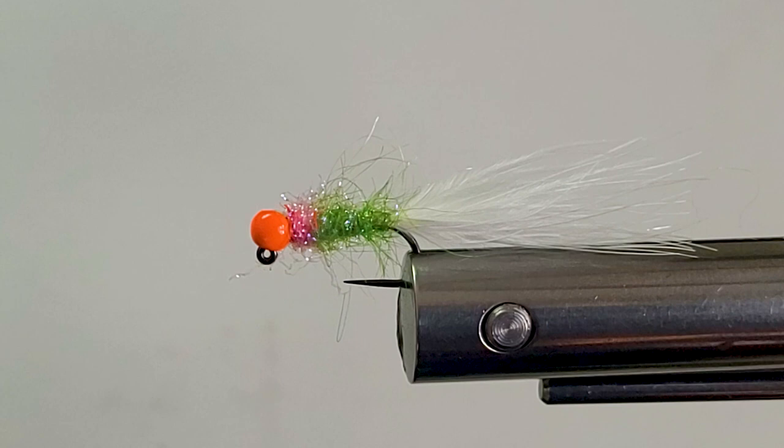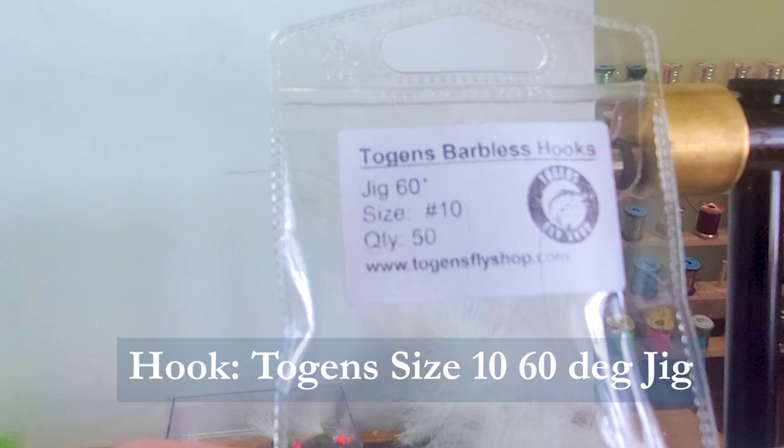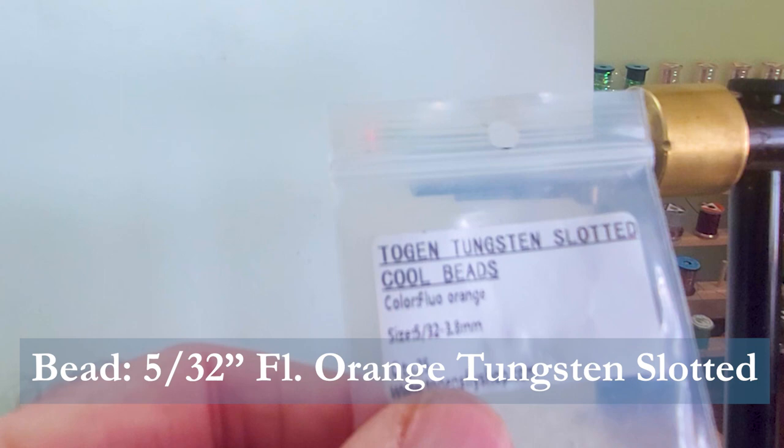Let's go over the materials. I'm going to be using a Togan's No. 10 Jig Hook. And on the front of that I'm putting a Togan's Tungsten Slotted Bead — it's a fluorescent orange, a really nice color that'll pick up some nice light for you.